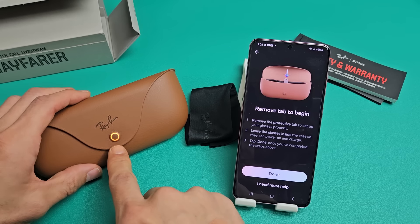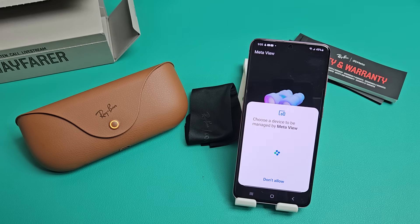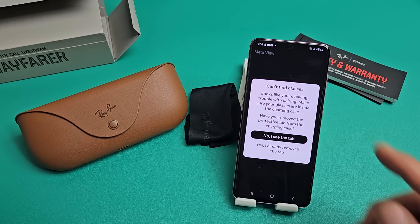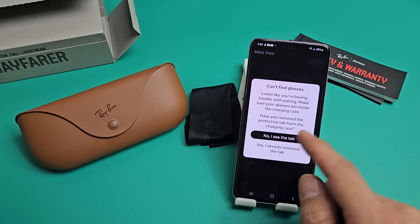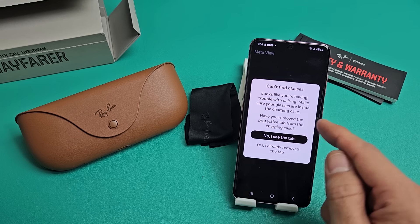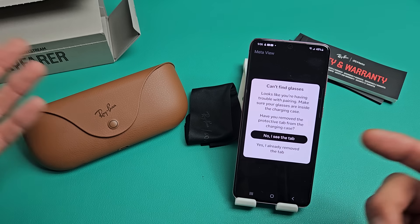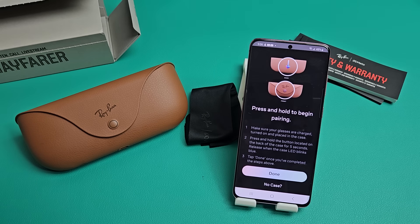We're going to leave the glasses in the case and you should see the indicator on there. Then tap on Done. For me it says 'Can't Find Glasses — looks like you're having trouble with pairing.' It asks if the glasses are inside the charging case and if I've removed the protective tab. I'll select 'Yes, I already removed the tab.'